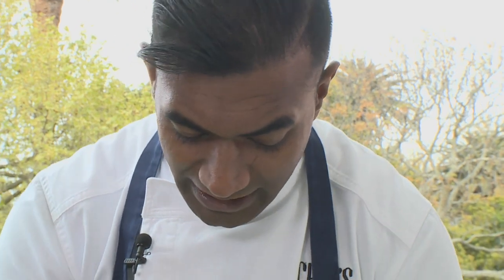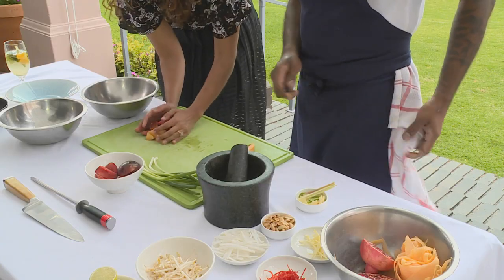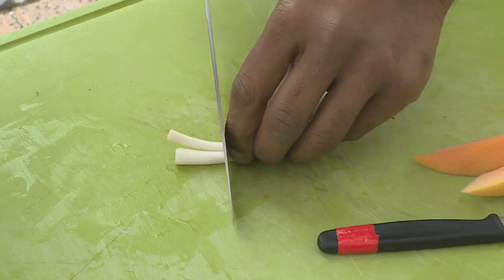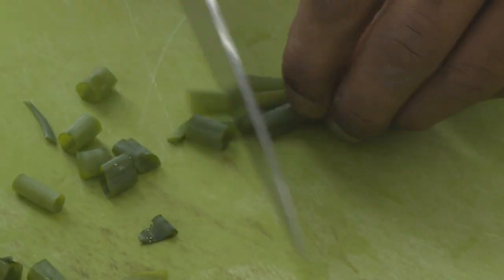We're just going to take our plums and cut them into sort of chunks — very random cuts, but keeping them nice and big so when you eat them you get a burst of plum coming through. Importantly, do not remove the skins, because you get the nice sweetness from the flesh and then a burst of tangy acidity from the skins. These are really young spring onions so they're quite tender; they're kept in larger chunks, and the greener part I'll cut slightly finer so it's more evenly distributed.